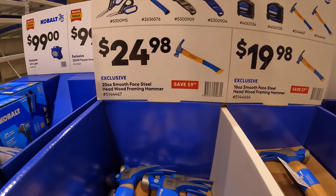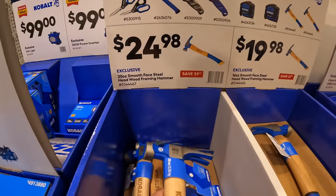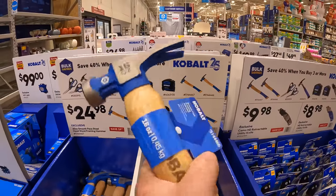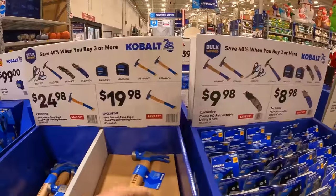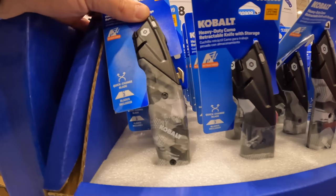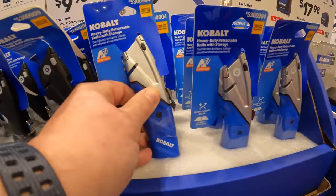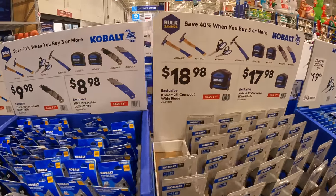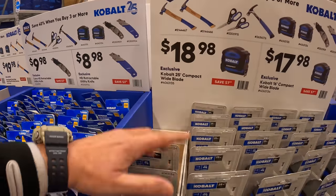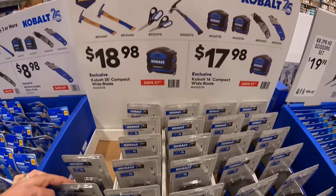For $24.98 you can get the 20-ounce smooth face steel head wood framing hammer, or for $19.98 you can get the 16-ounce version. For $9.99 you get the camo HD retractable utility knife, or for $8.98 you can get the regular retractable utility knife. For $18.98 you get the 25-foot compact wide-bladed tape measure. The 16-foot version is $17.98.